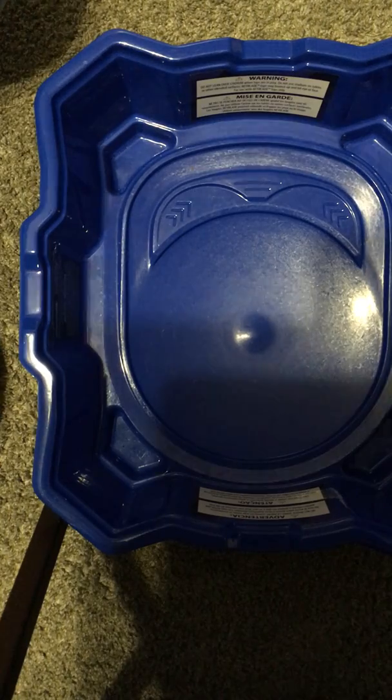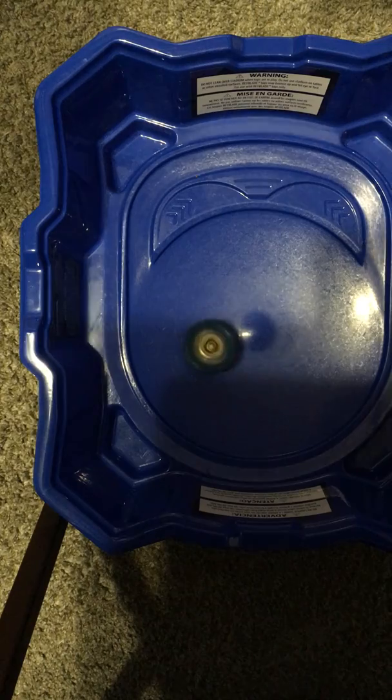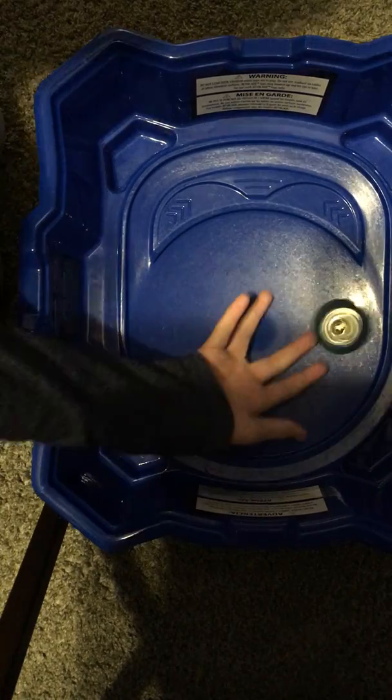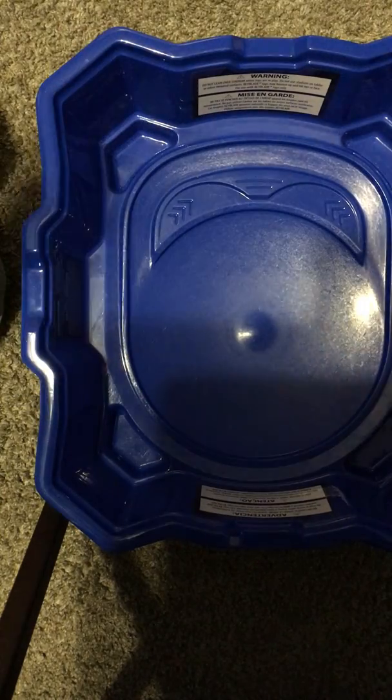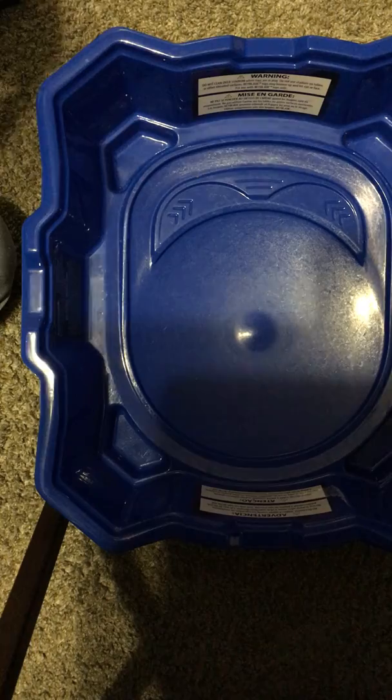Okay, so let's give this a test spin. Three, two, one. Not bad, not bad — it's a pretty cool Beyblade. It's a defense type.